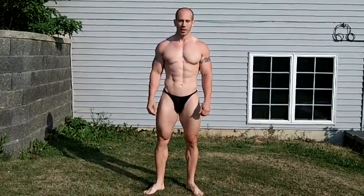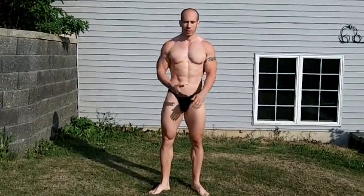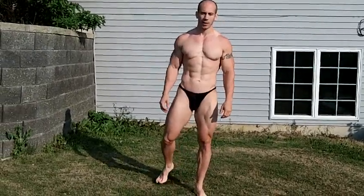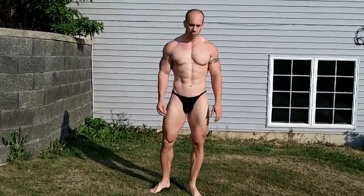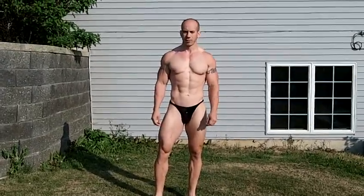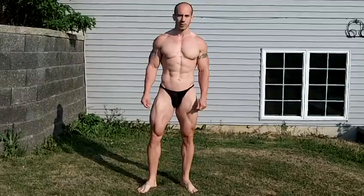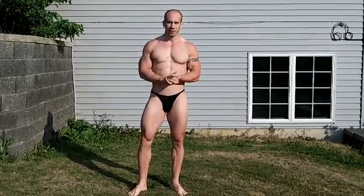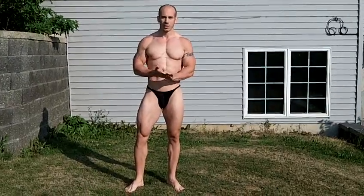My name is Brian Allstrom. I'm a natural pro bodybuilder. I wanted to go over a few posing tips and tricks today. I've had a lot of clients that were trying to work on their posing. Posing is an often too neglected aspect of contest prep training. We spend so much time building our bodies and we don't spend a whole lot of time on our posing and presentation.